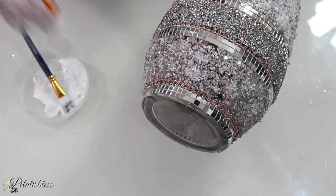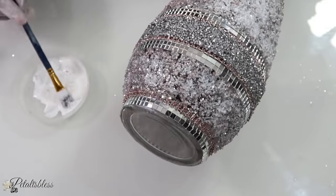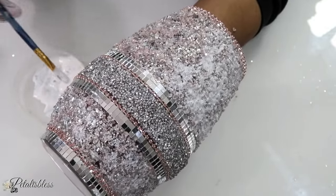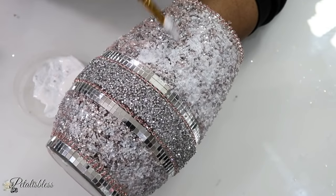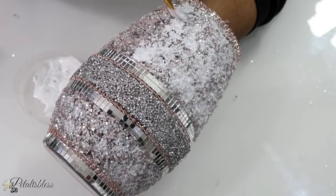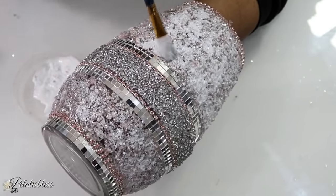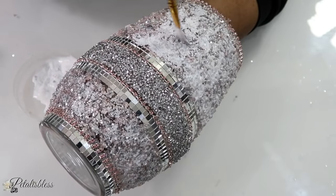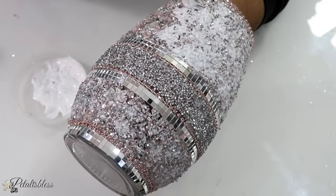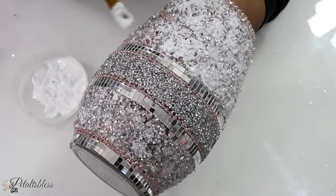Alright, my Glamsters, it's now a few hours later and the Mod Podge is dry. I've started to put a coat of Mod Podge over our crushed glass to seal it. I like how it looks so I'm not going to put a second layer — you can if you want when doing your DIY. I'm just going to add the sealing top layer of Mod Podge and then set it aside to dry for a few more hours.